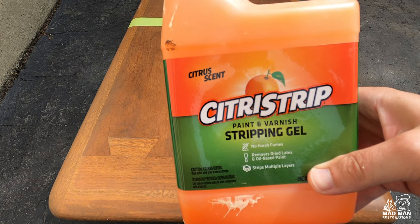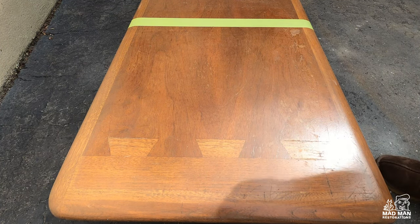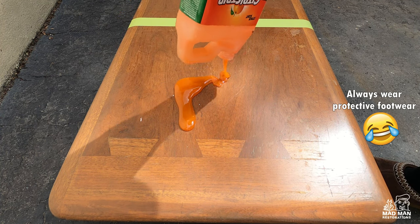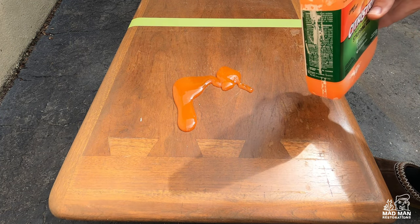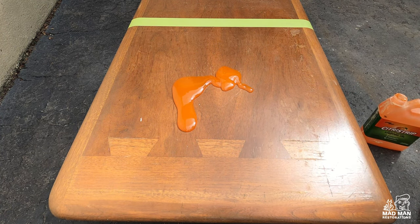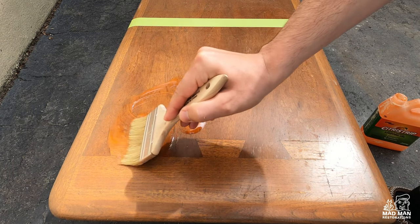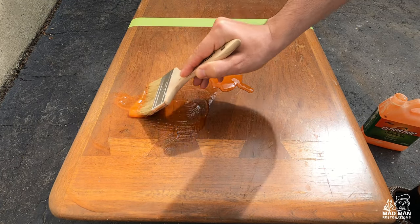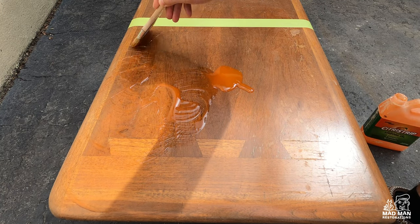For this test I will be applying the stripper as written by the directions on the back of the package. To apply Citrus Strip I am pouring it directly onto the table and using a brush to spread it around evenly, making sure to have a nice thick coat. You do not want the stripper to dry, and if there are any dry spots you want to make sure you re-apply more stripper.